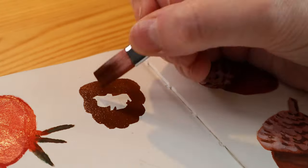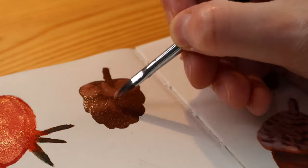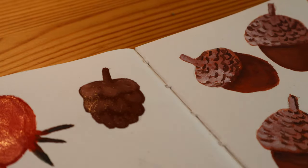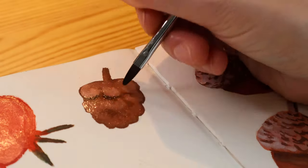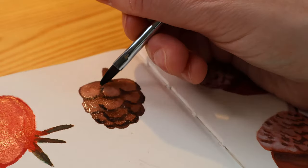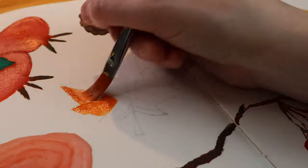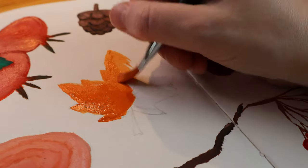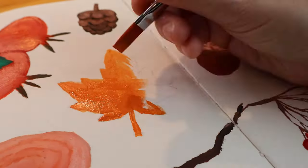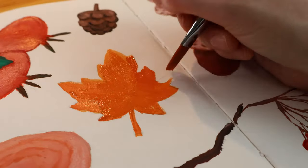I think the stuff that works best on this spread — well, besides the bird, I like the bird, it worked out well — is the stuff that's kind of simple, like those acorns and the pine cone too, and that branch with the berries. I don't hate what I did here; it's just not all perfect. I need to be less precious about my sketchbook, or my art in general, and kind of let things happen. That's part of art.